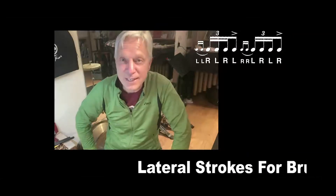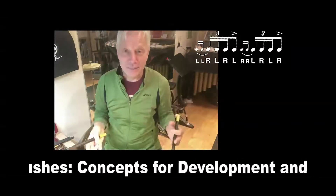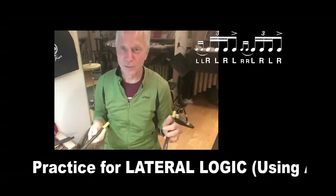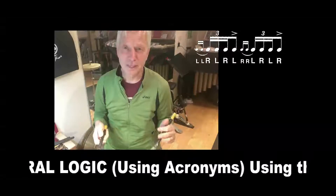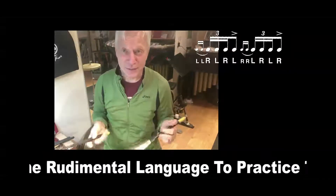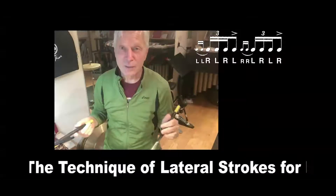Here's Lesson 48, Single Ratamacue. Love this. These drags are really teaching me a lot of quick little bebop type language using lateral strokes. I encourage you to really check this one out — it's really fun.